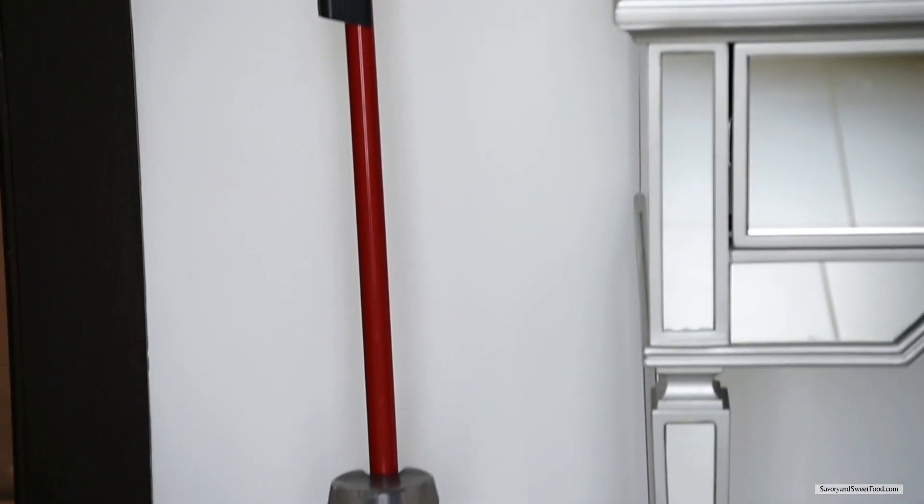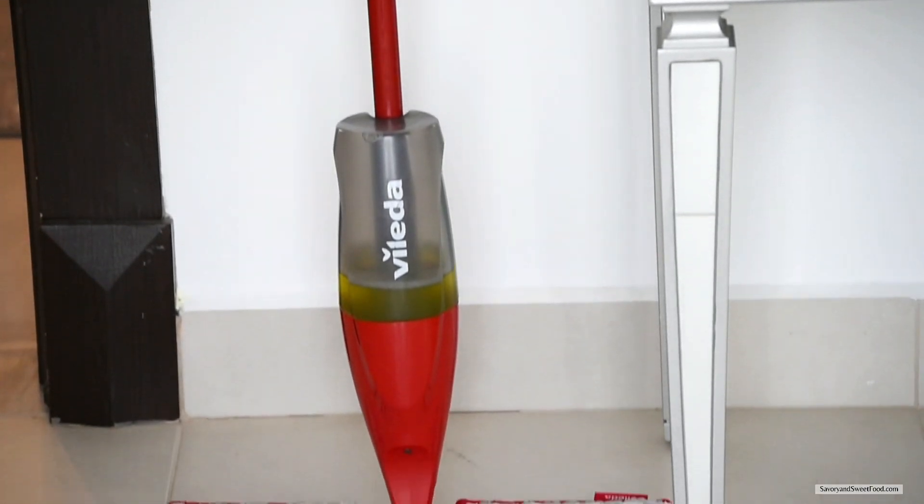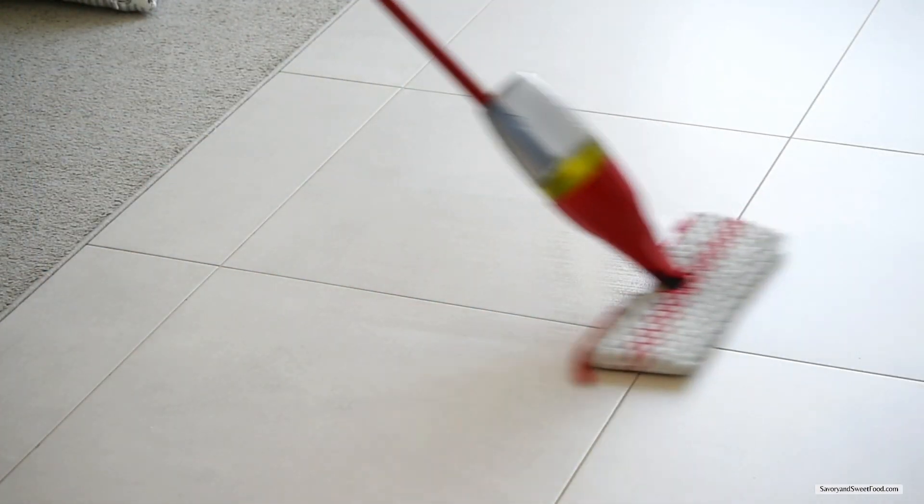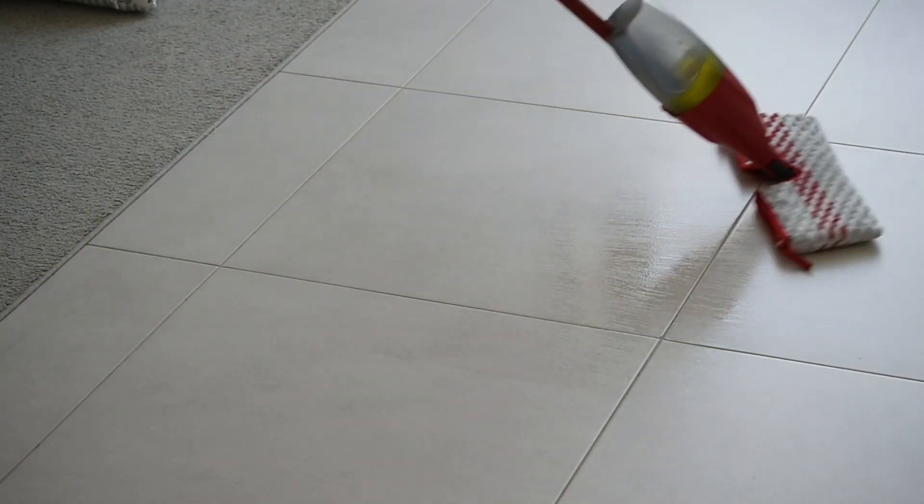The final product I'm going to show you today is the Vileda floor mop. The best part about this mop is that it has an integrated spray bottle, so you don't have to use a separate bucket. That's all for this video! If you liked it, please share it with your family and friends, give this video a like, and if you found it useful please leave a comment — it would mean the world to me. Thank you!